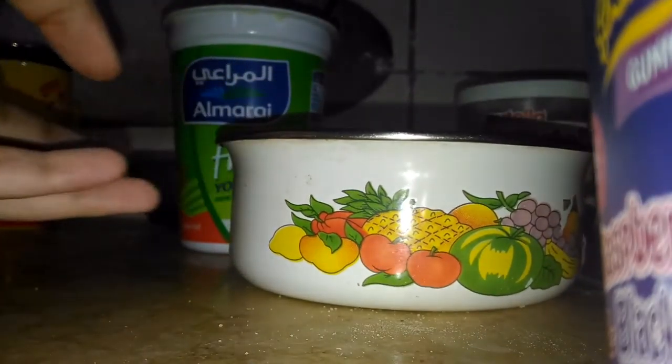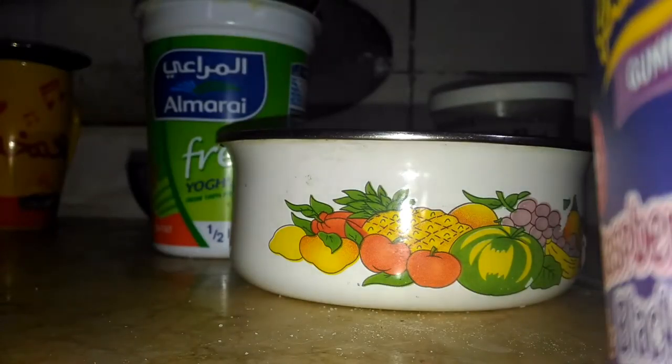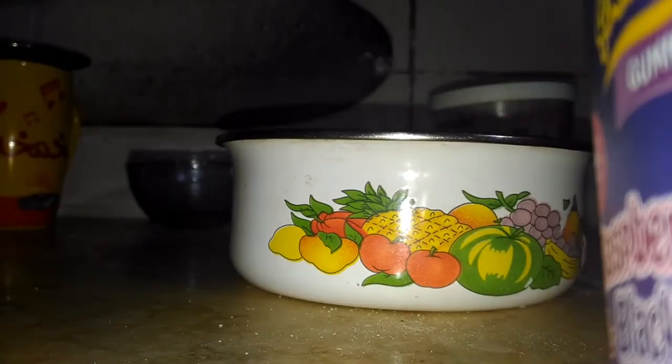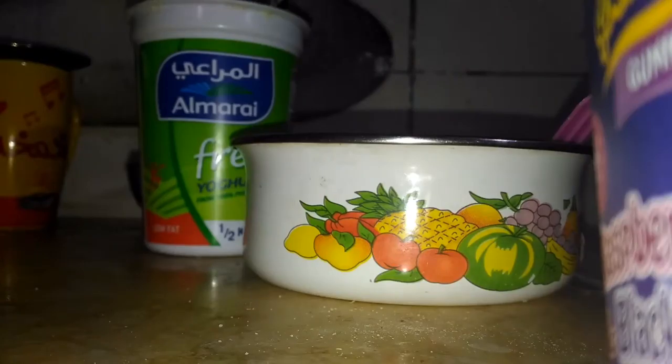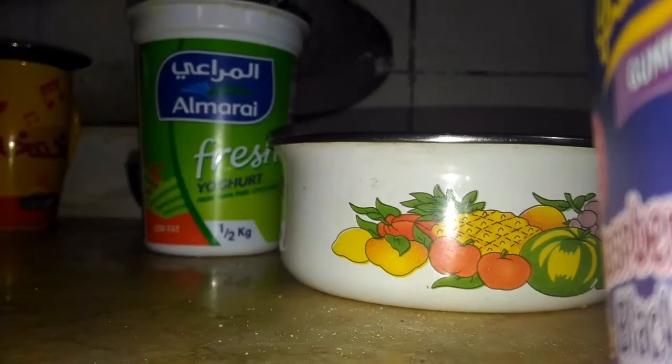First you need a bowl and a spoon. You will need your rice flour and the yogurt. You need 2 tablespoons of your yogurt — not too much — and a half a tablespoon of your rice flour.